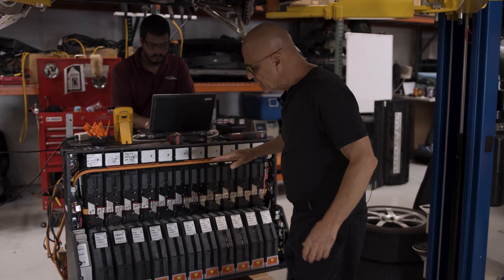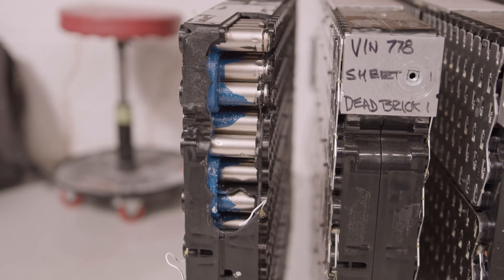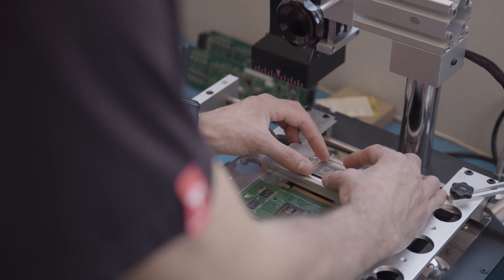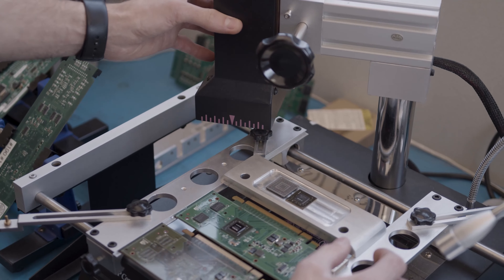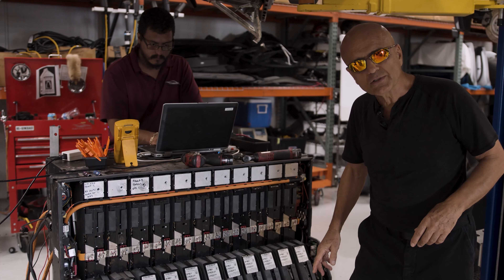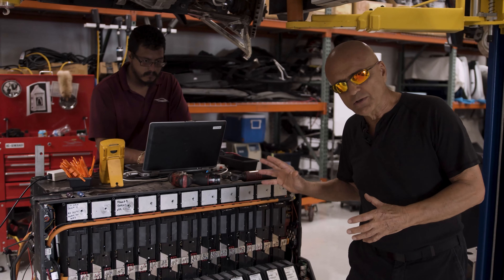Typically the type of work that we end up doing is finding either resistive cells in these sheets or fixing the electronics that are in this battery pack. And that's where we're beginning to realize we need to expand our capabilities because of the age of these cars.